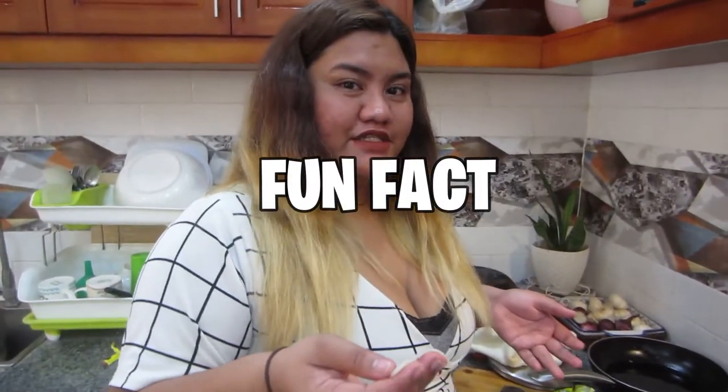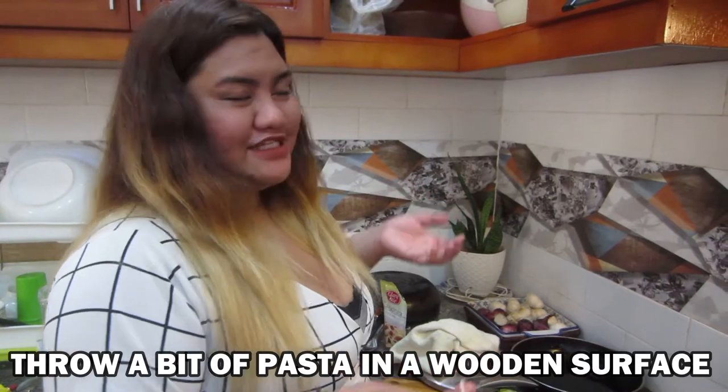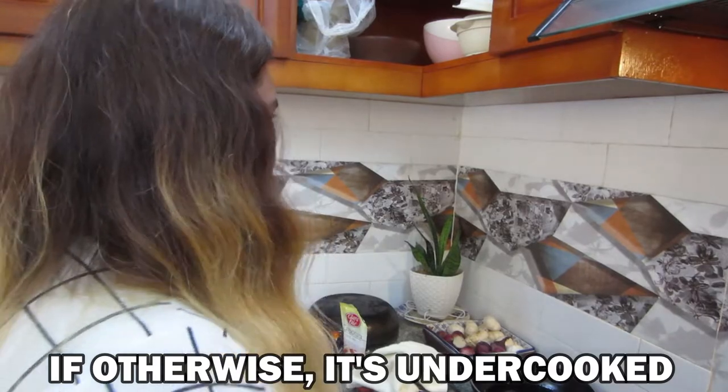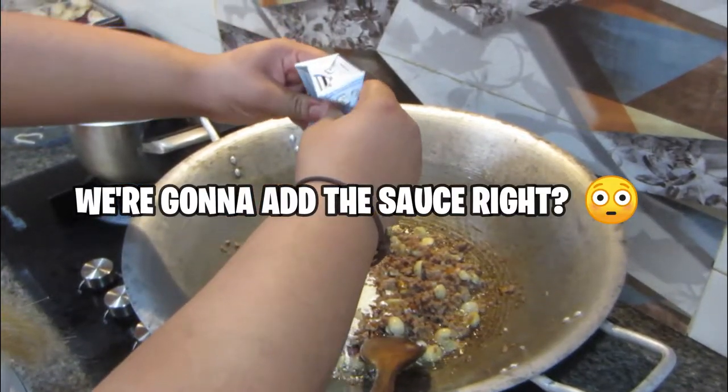Check if the pasta is good — you need to throw it up. If it sticks to the wall then it's cooked; if it falls then it's undercooked. I didn't know that! Okay, so we're gonna add the sauce now.